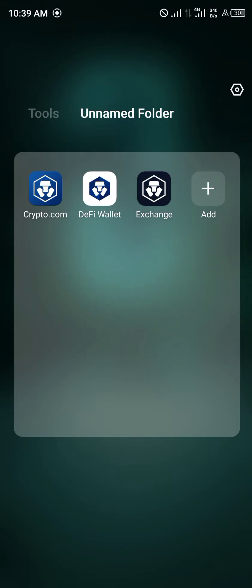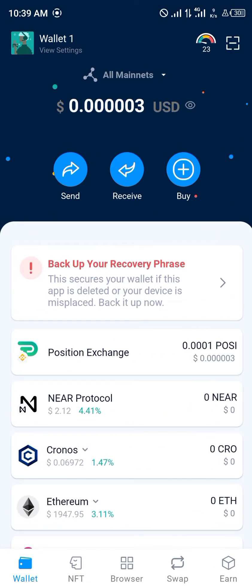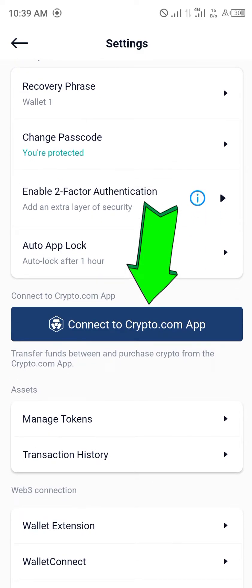Our first step is going to be opening up the DeFi wallet. After you've opened up the DeFi wallet, you head over to the wallet icon at the top left corner of the screen.